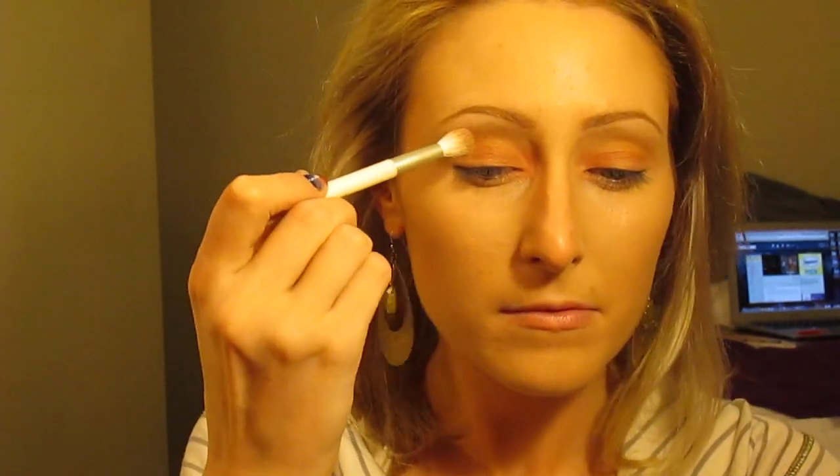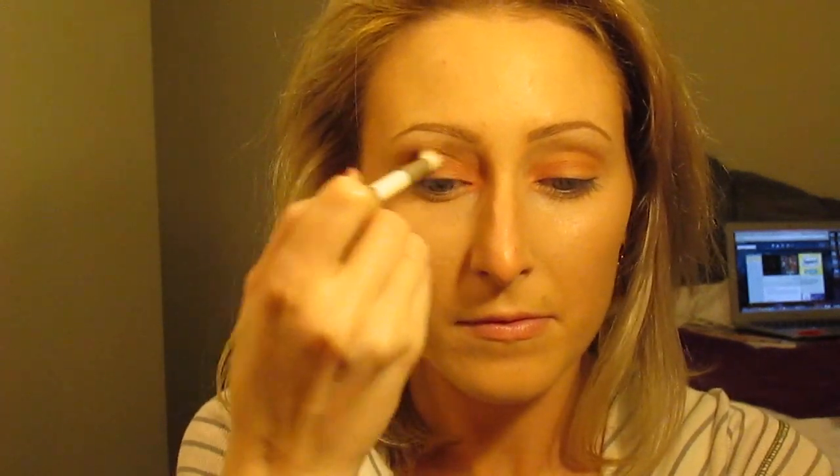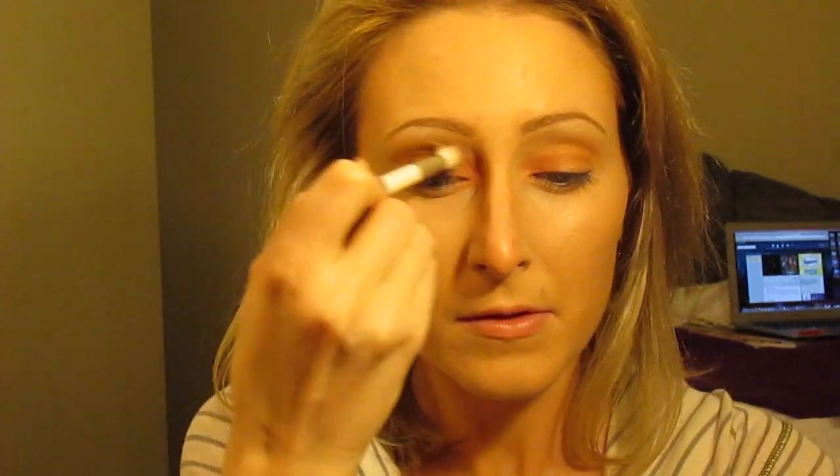Next, I'm taking Coco Bear, also by Makeup Geek, and I'm putting this above my crease, in my crease, and in the outer corner.